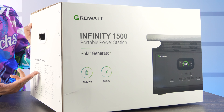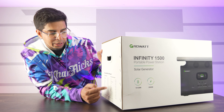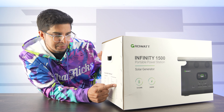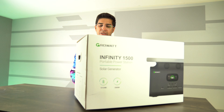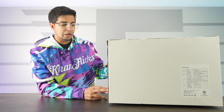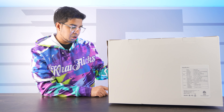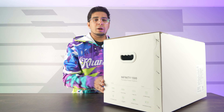Over here it shows specific things that you can go ahead and power. So you can power essentially a fan for up to 44 hours — that's pretty cool. Bumping it up a little bit: a PC for up to 3.7 hours, a television up to 8.8 hours, and a variety of different things. On this side it shows all the different outputs — two USB-A's, two quick chargers, USB-C PD, AC wall charge input, four AC outlets, one car cigarette lighter output, and a wireless charger. It seems like a pretty promising device.